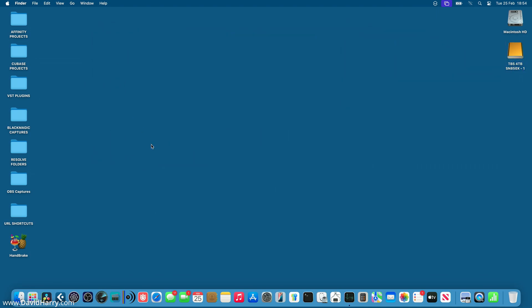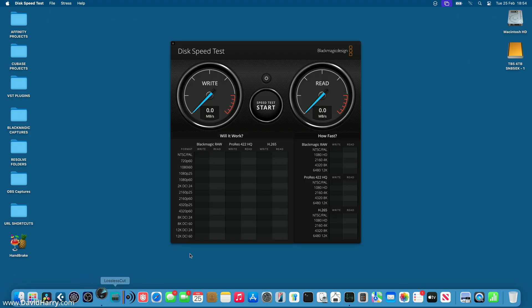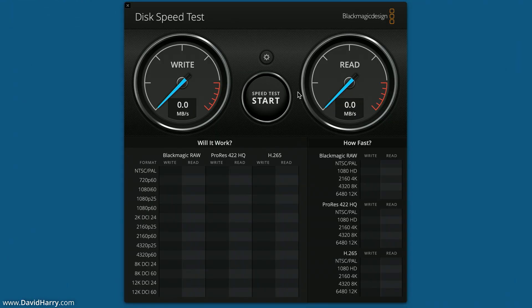Just before I go any further, I'm going to run some quick disk speed tests with the Blackmagic Disk Speed Test Utility. In videos where I'm doing dedicated builds and speed tests, I always say this really isn't the best way to gauge the speed of an SSD. However, it will give us a good fair idea of the average speeds, and it's also good for comparing two SSDs, which is what I'm about to do.